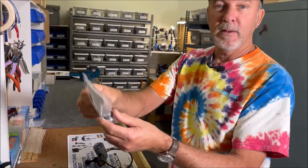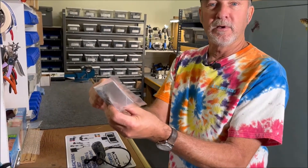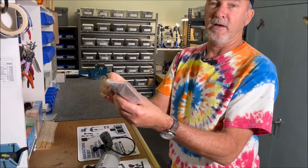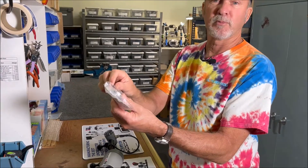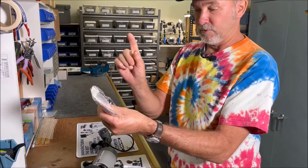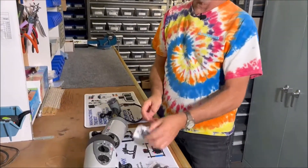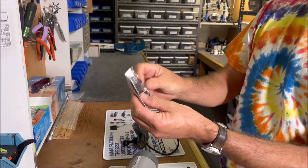If you do have one of these, please do yourself a favor: remove it once in a while and put a little silicone grease on there, then tighten it back up. If you don't, it's going to get stuck and then it's going to break off when you try to remove it. So a little silicone grease — that's the tip of the day.